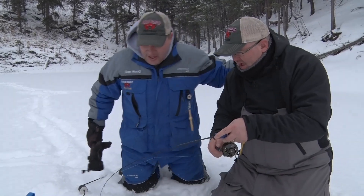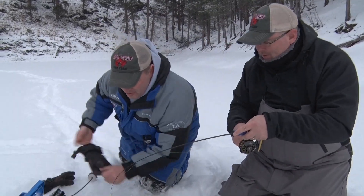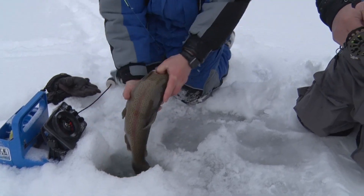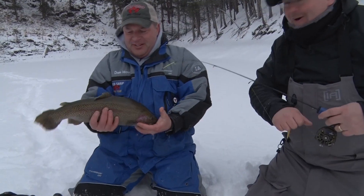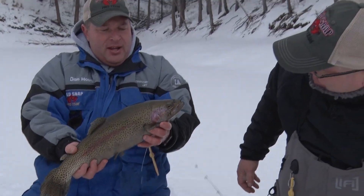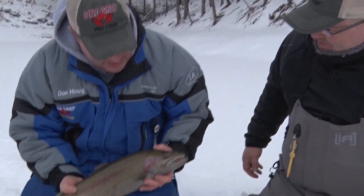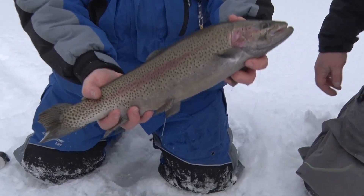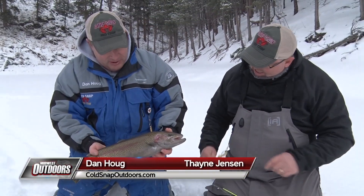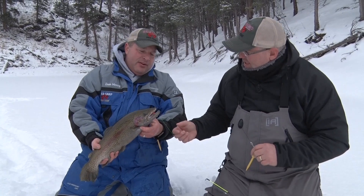Thane's got something — I think it's a big old wrinkle. Whoa, hold on! Look at the size of that beast! That's awesome, Thane. Folks, that's what the Black Hills is all about — look at the size of that one. This is my buddy Thane from Clam Outdoors. He's here to fish with us this weekend for Hooked on Hardwater. He just hooked up with a great fish.